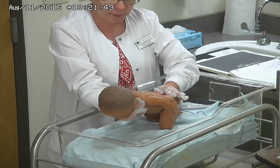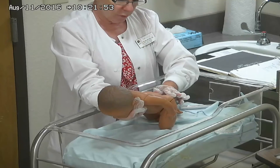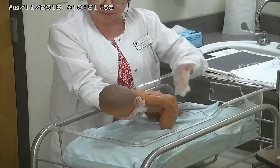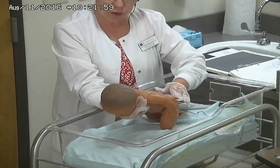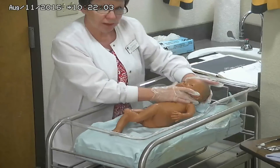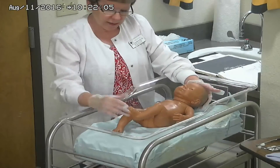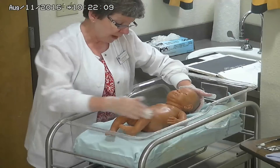You want to look at the anus. We're not going to put anything in the anus to check if it's patent. We hope that the baby may have had a bowel movement, and that proves it is patent. We monitor and teach mom and dad to let us know as soon as they identify that the child has had their first bowel movement.